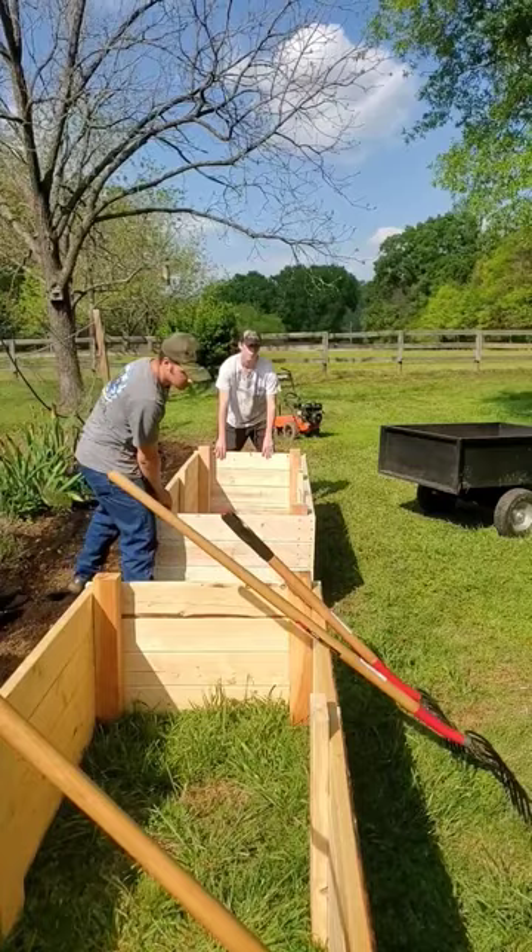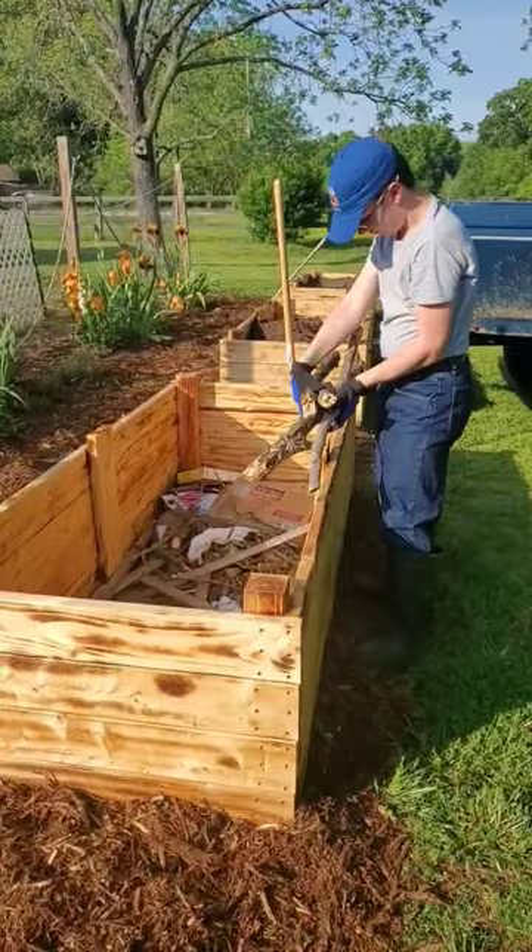Then added sticks and branches from the yard, leaves, eggshells, egg cartons, and any other compost material that we had.